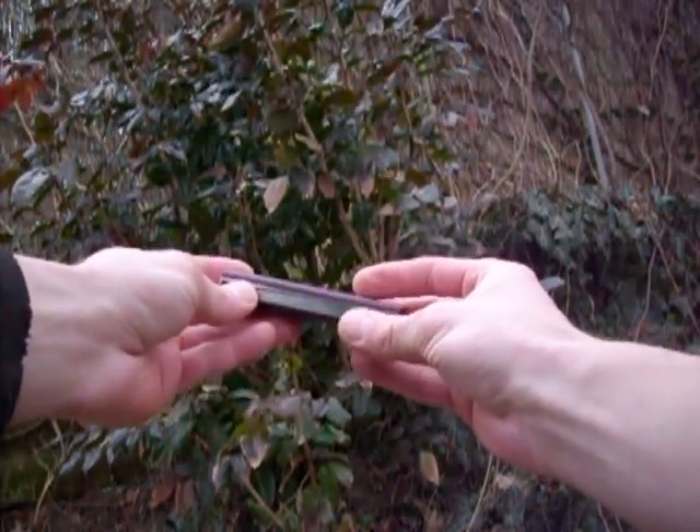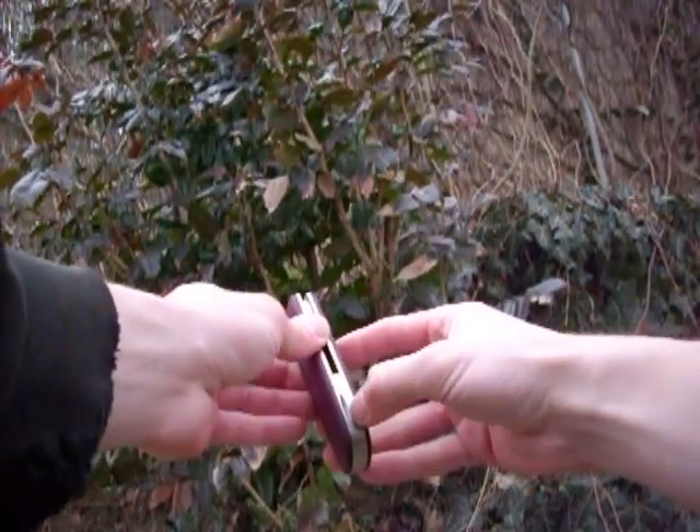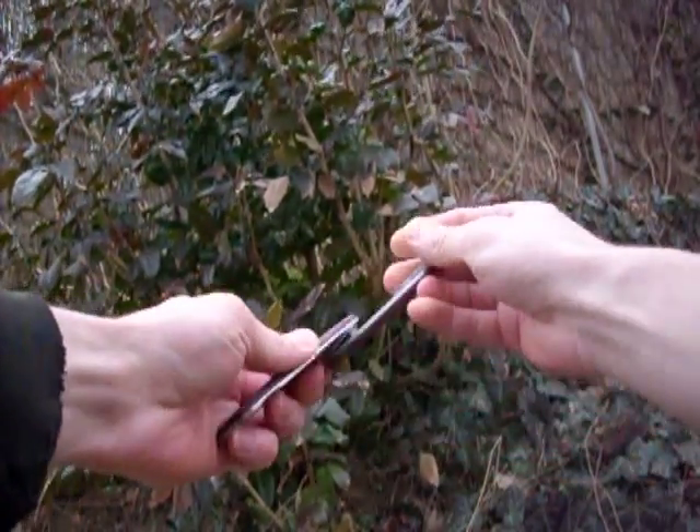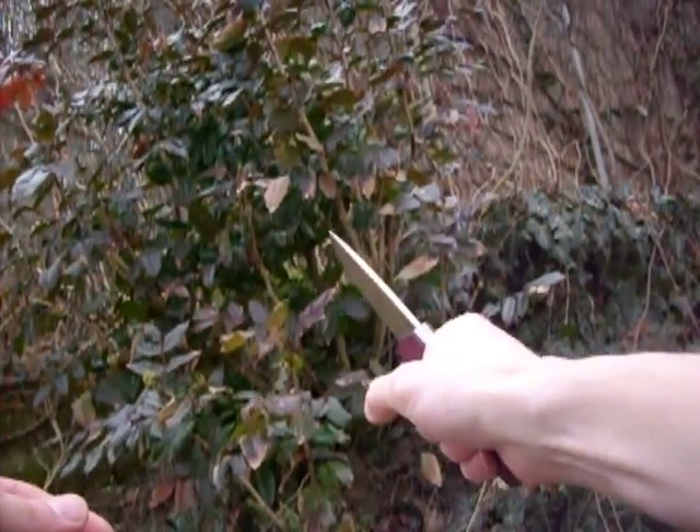Hello, today I would like to show you a new knife named Buck. It's based on a very wood locking system. Pretty clear and strong.